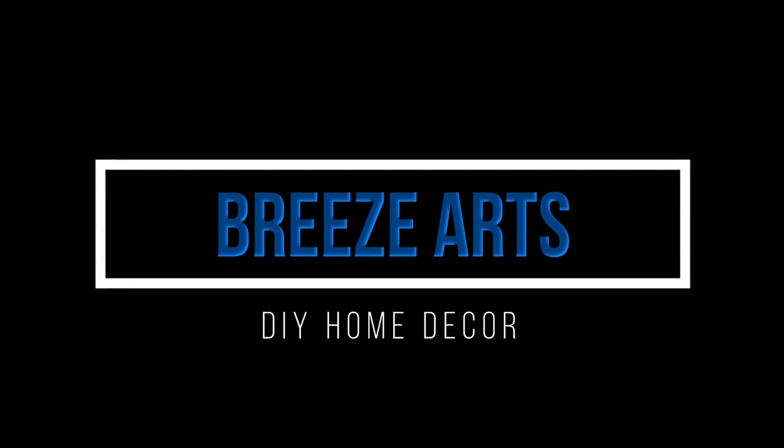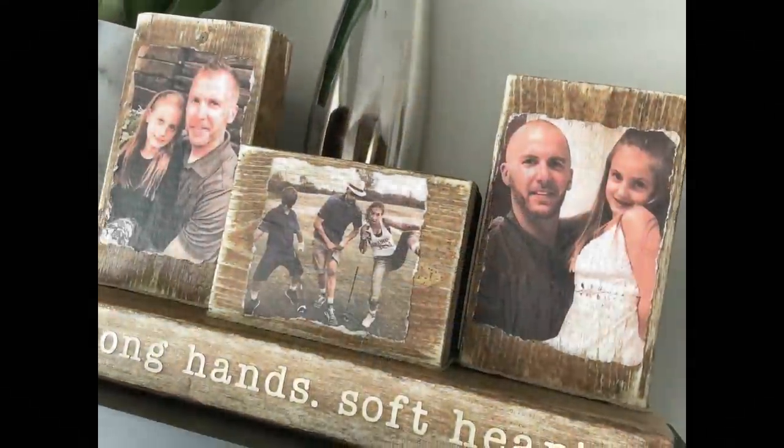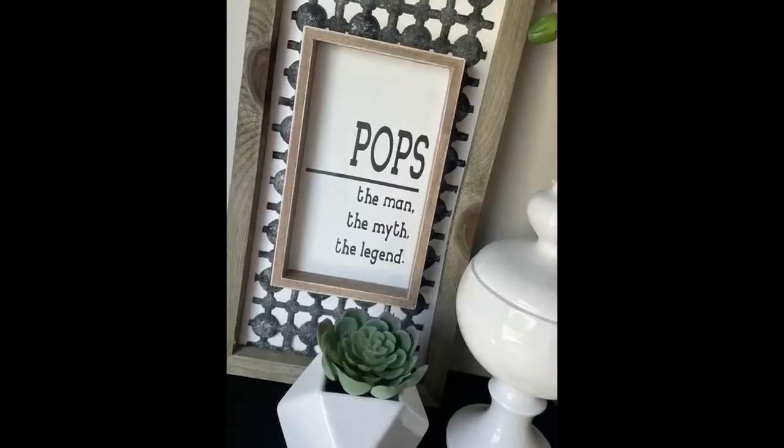Hi everybody, my name is Brie and welcome back to my channel, Brie's Arts. Today is very exciting because I am collaborating with Dave from Dave's Wreaths and Things. I love Dave — he is so crazy talented, he makes the most amazing wreaths and other DIYs as well, and he is such a nice guy, incredible.